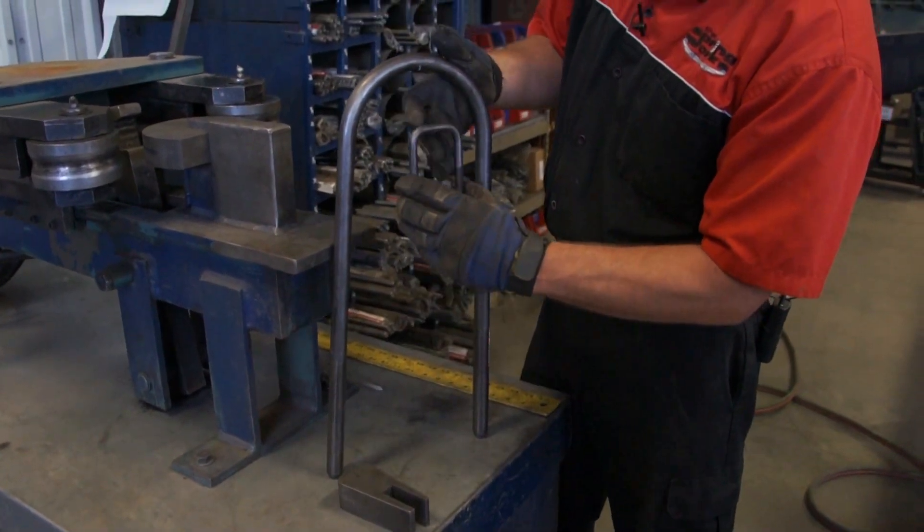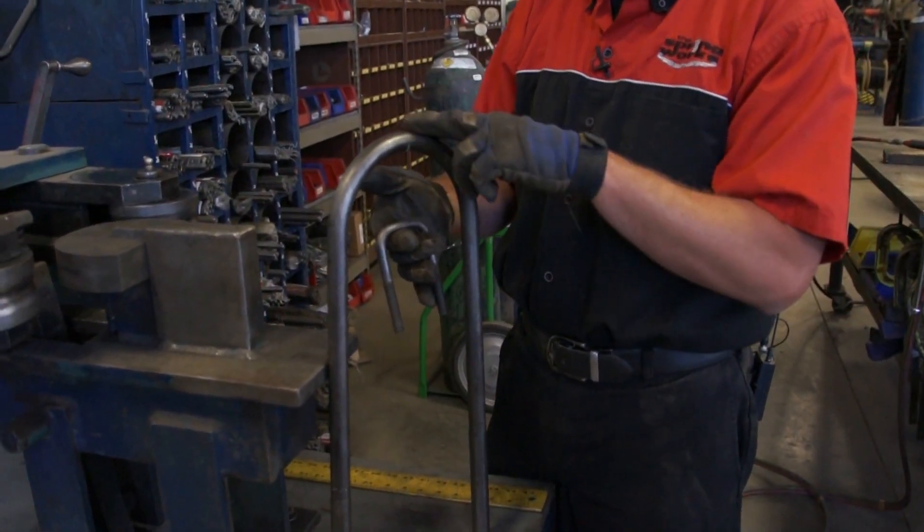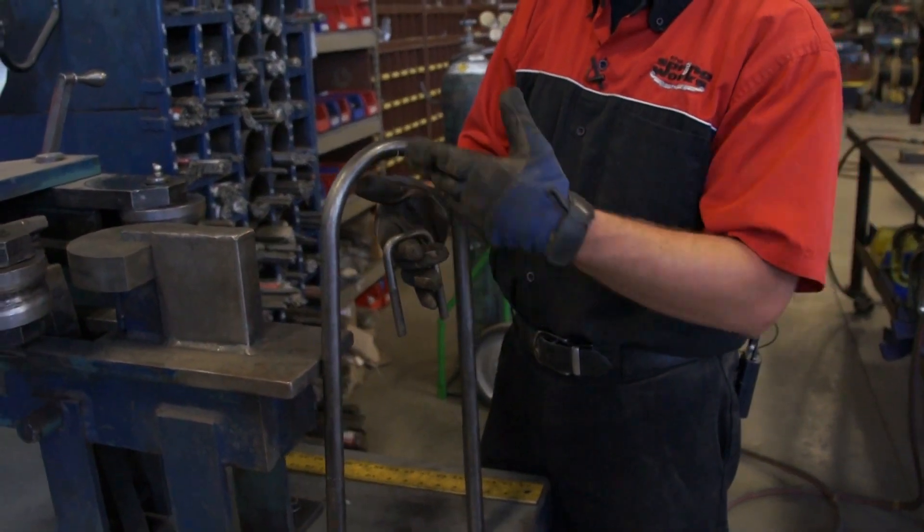In just a few minutes we've built a 7/16 and we built a 7/8, and we can do anything in between.